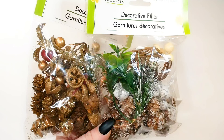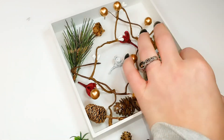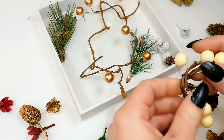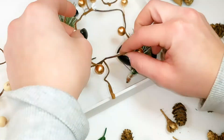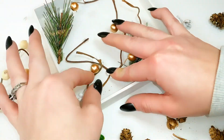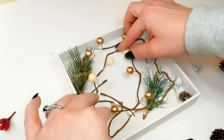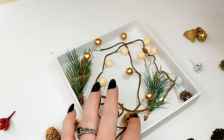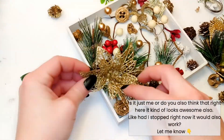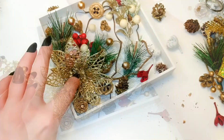Have you seen these decorative filler bags from Dollar Tree? Oh my goodness, if you see these grab them — they are amazing. They have some of the cutest little pieces I've ever seen. They do have little pine cones, which I could have done without since I have plenty, and these little berry garlands, very tiny, probably about six to eight inches. They're perfect size for the frame I'm using. Whatever frame you use, you'll need to alter the pieces to fit that size. It did take quite a bit of time to fill up, and hindsight being 20/20, I would not have put those berry garlands on the bottom.